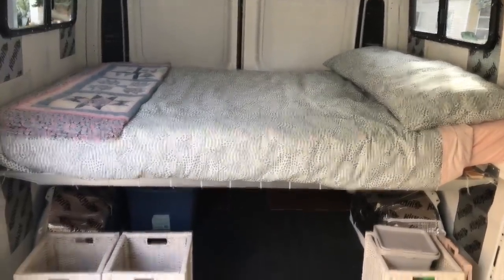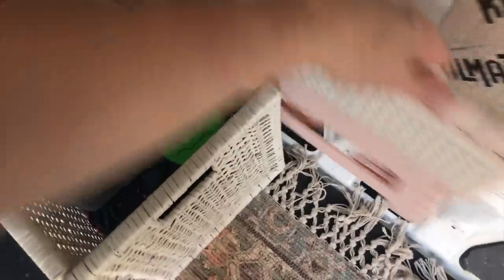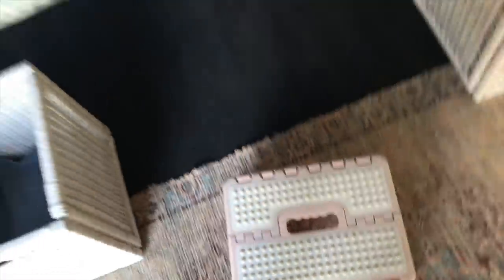It's very comfy. I do have a little stool right here to get up onto the bed because it is pretty high. This is a double bed that's full length — because the Promasters are so wide, it allows you to sleep width-wise, which I really wanted. I've got plenty of room. I'm only 5'4", but there's lots of room here for somebody who's taller.